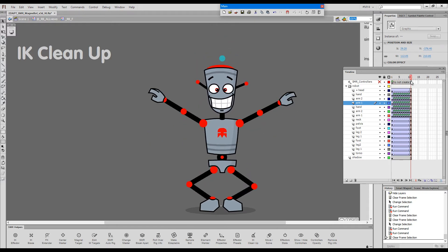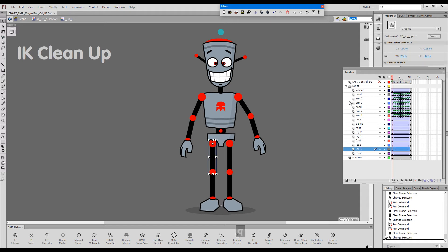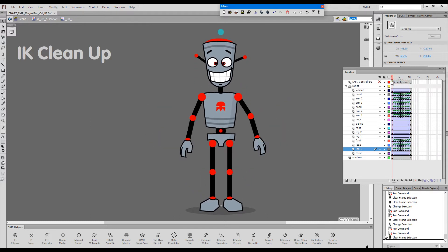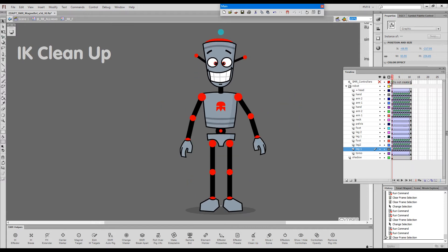But what about the legs? On the legs, I can attempt to clean up with a forward kinematic cleanup. And then this is what you get — you get undesired results.